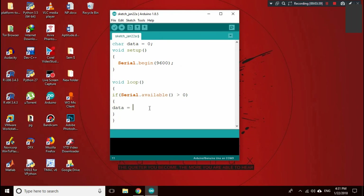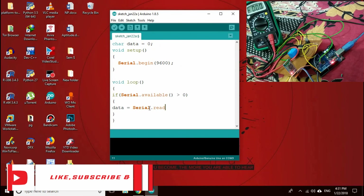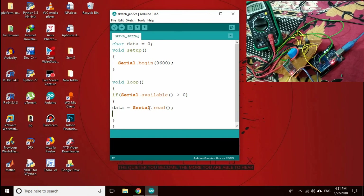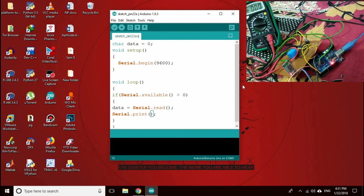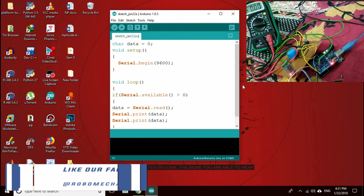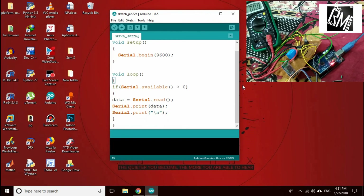Then data equals serial.read() — this stores the data from HC-05 into our char variable called data. We then use serial.print(data) to show what we are receiving, along with a newline. Simple, isn't it? So let's upload.